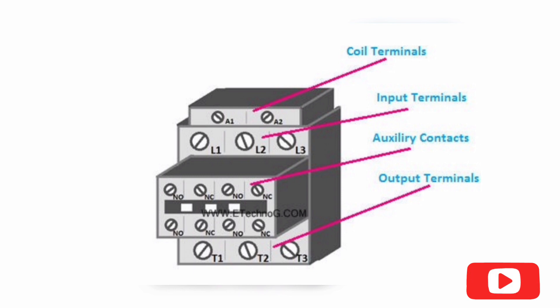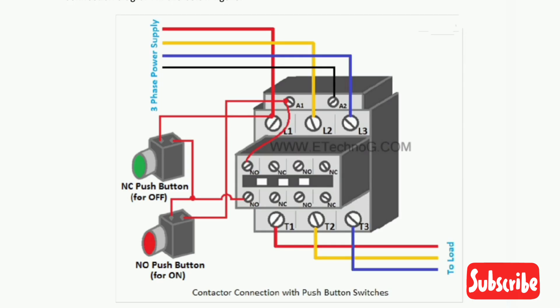Step two: connect the main power supply terminal with the incoming terminals of the contactor. Step three: connect the load with the outgoing terminals of the contactor. Next we learn about contactor connection with a push button switch.